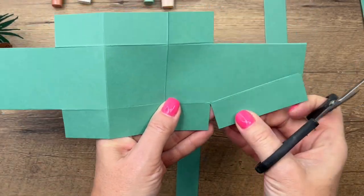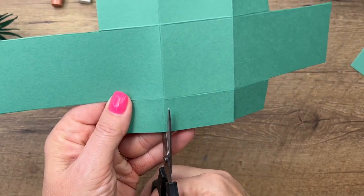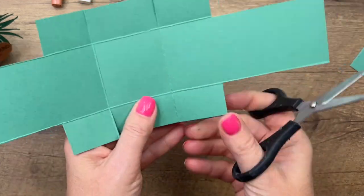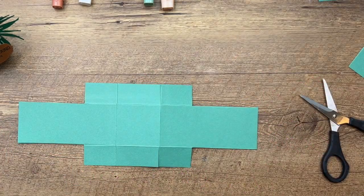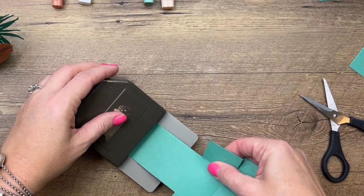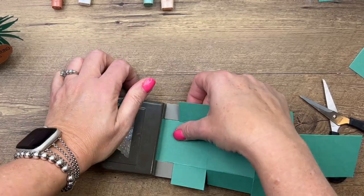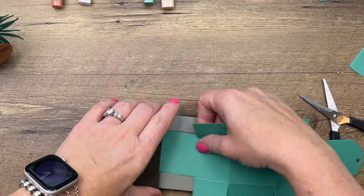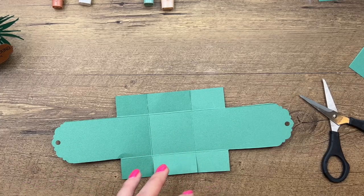For your other score lines, you're going to just snip, snip, snip along them. Now we're going to use the Delightful Tag Topper punch — any tag topper punch will work for this. Slide that piece in and punch, then slide the other piece in and punch.